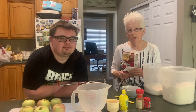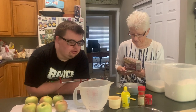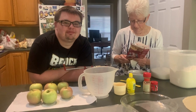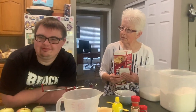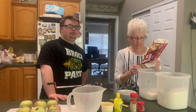So what are we doing today? We are making apple pie! And where did our apples come from? The apple orchard — we picked them ourselves. Yeah we did, and now we're gonna make apple pie.